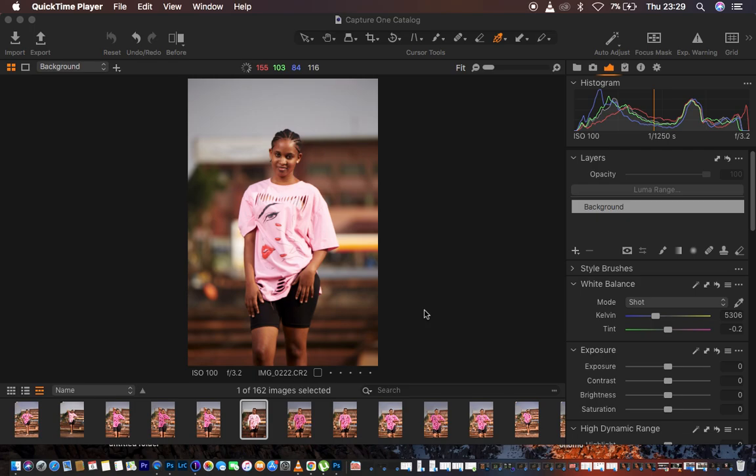Hello, what's up YouTube — Brownie Sweet here with another tutorial. This is going to be a color grading tutorial. I've been getting so many DMs on Instagram about how I color grade images like the one you're seeing on your screen, so I just want you guys to follow along.